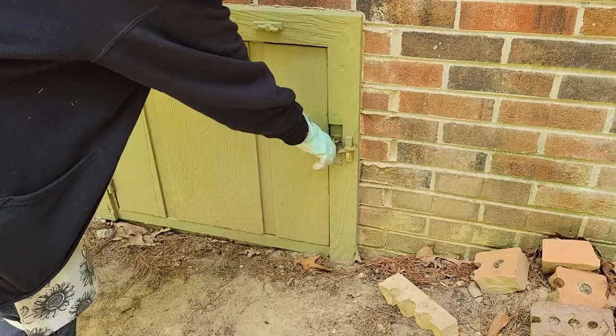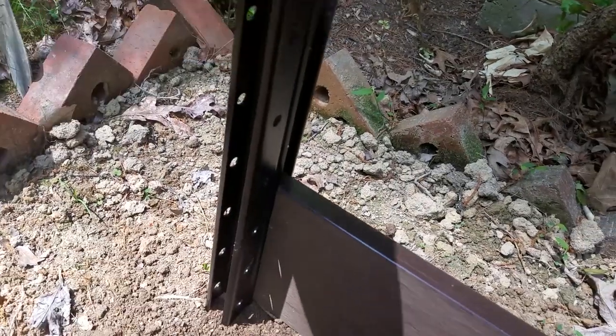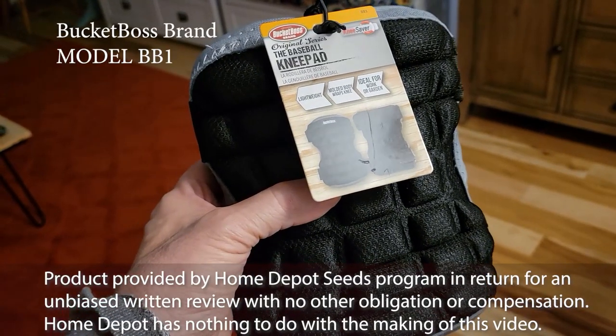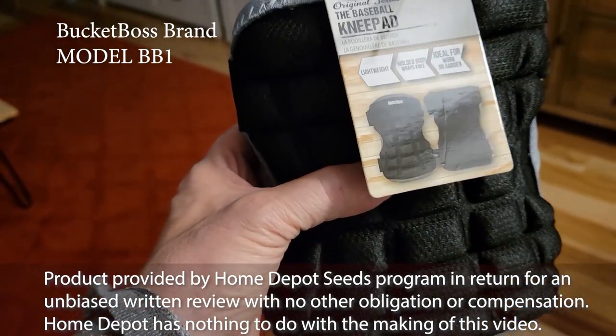Whether working up in the attic, down in the crawl space, or outside in the garden, sometimes you have to be on your knees and that's where a product like this comes in handy. Thanks to the Home Depot Seeds program, we're looking at the Bucket Boss Knee Pad.